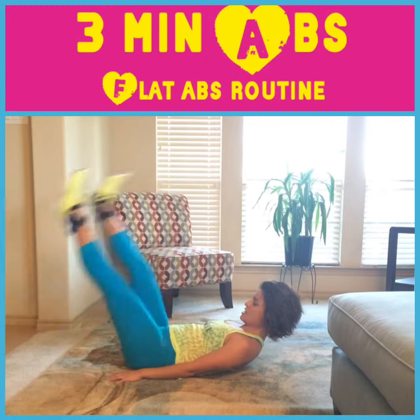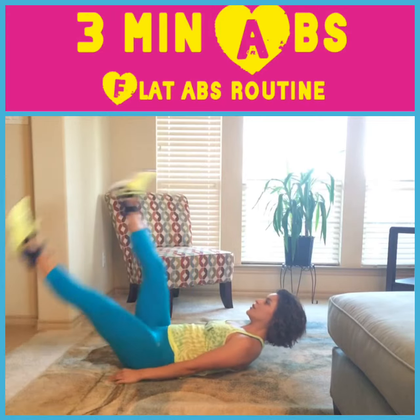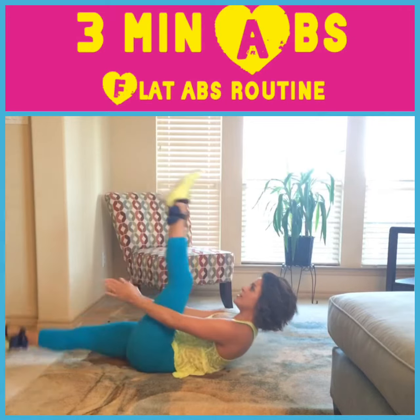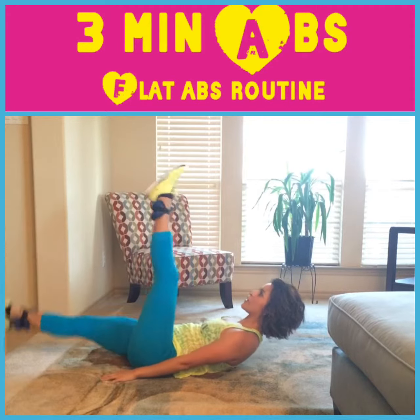They're going to burn. To make it more fun, you can even clap in between them to make sure that your shoulders stay off the ground — or just keep your hands here. Either way.